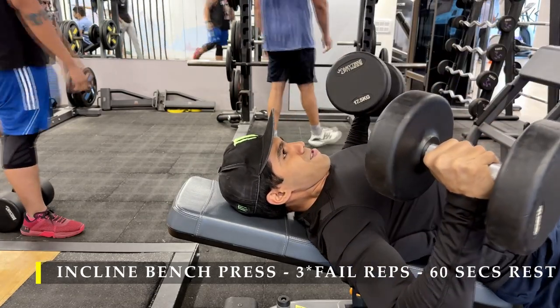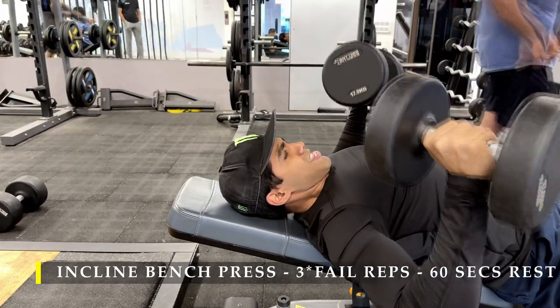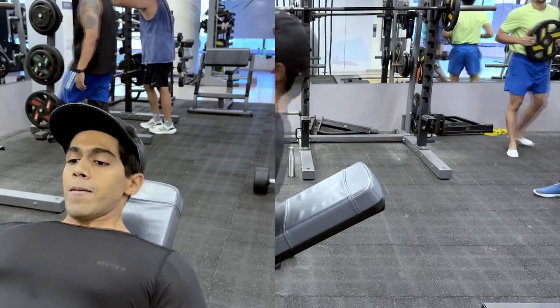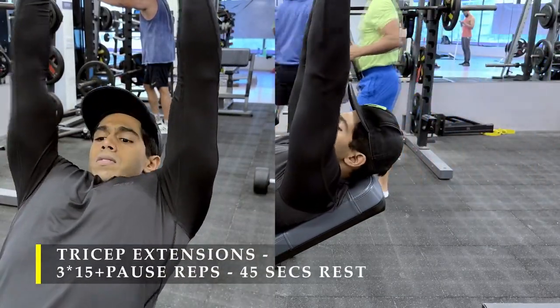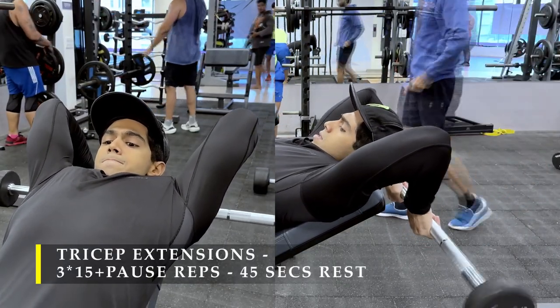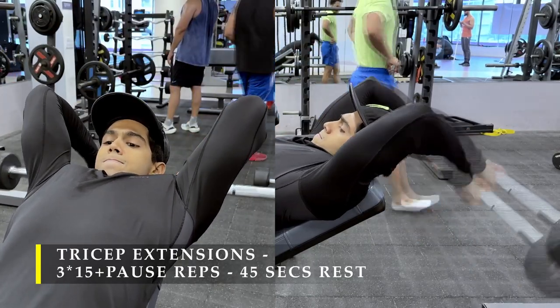Here is a better view so you can see how my elbows stay closer to my body and my chest is always in front of my shoulders. After completing my chest press, I moved on to tricep work, starting with barbell tricep extensions on an incline bench — three sets of 15 repetitions plus pause repetitions, accumulating another 20 reps in five-rep intervals.